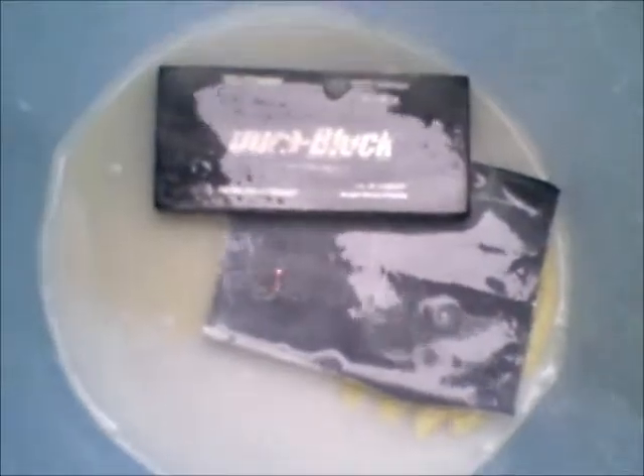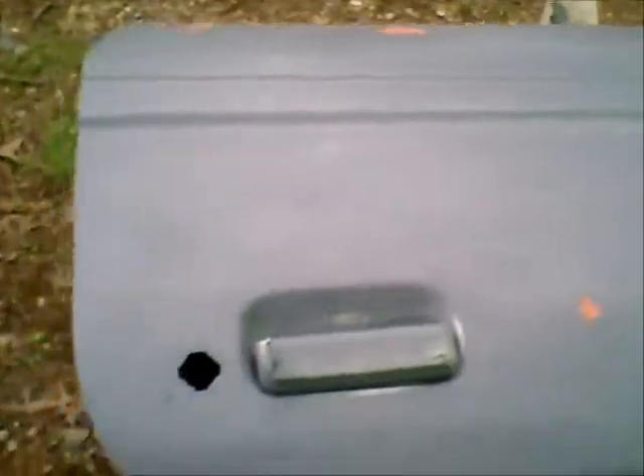Hey guys, I guess you can probably tell from what's on the screen there what I've been doing. Been out here this afternoon after I got out from work trying to get this thing wet sanded one last time, and it seems like every time I sand it I find another little pinhole or some imperfection that I missed. It seems like the finer grit I sand down to, the more stuff I find. Hopefully I've about got the driver's side door — it was the worst. The passenger's door I actually got in pretty good shape, just letting it get all dried out.